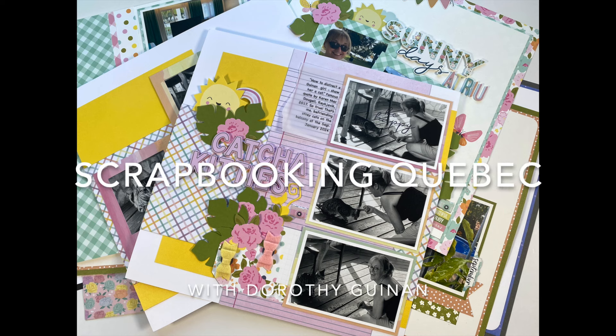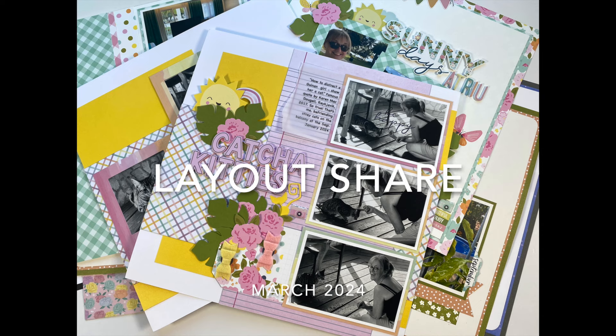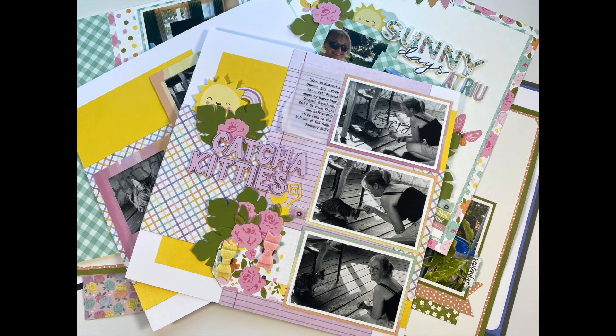Hi, it's Dorothy Guining with Scrapbooking Quebec. In this video, I'm going to share some layouts and projects I created in March 2024. The layouts I created for my Power Scrapping series will come in a later video, sometime in April. Today, I'm going to share 13 12x12 pages along with a mini mixed media project. Before starting, I do want to mention a few things.